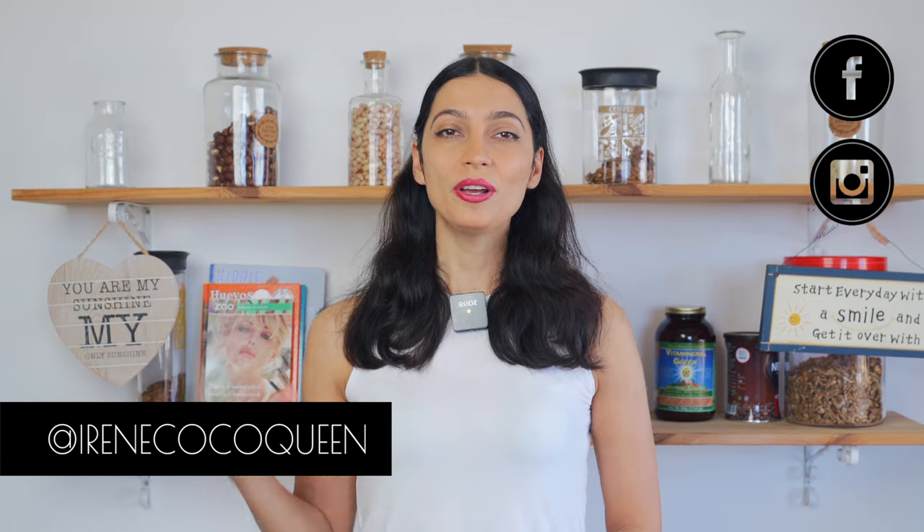Hey Starseeds. Today we're going to be making a very easy recipe by Natalie Portman.